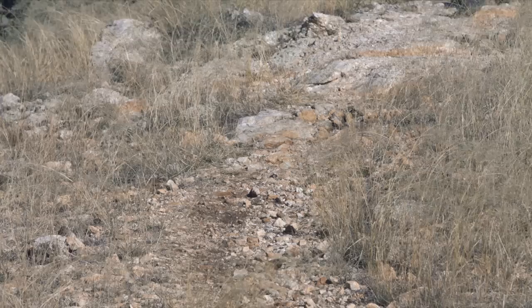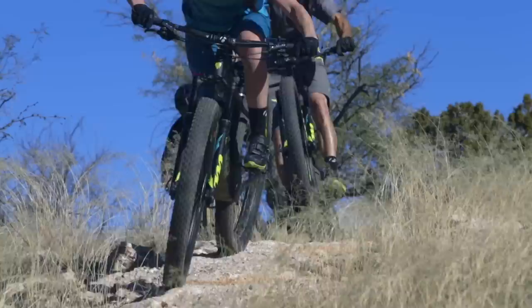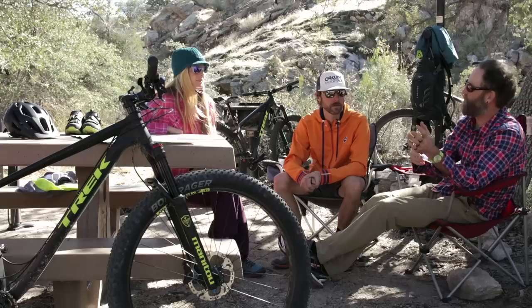Sometimes there's a line coming down that's really off-camber but you can tell it's faster. On a small tire, say a 2.2, you can't make it across. But on this tire at much less pressure, you go straight across and you don't slip.